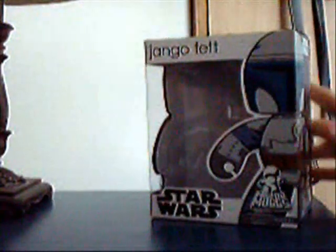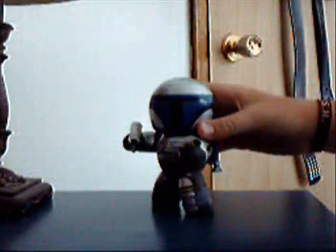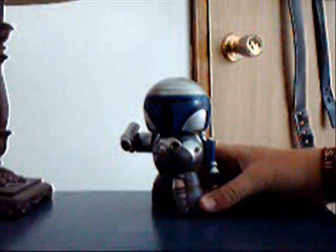On the bottom of the package you just see a bunch of warnings, the Mighty Mug and the Star Wars logo again, and on the top you see Jango Fett's face. So we move on to the Mighty Mug itself. Overall, like every other mug, he's pretty cool.